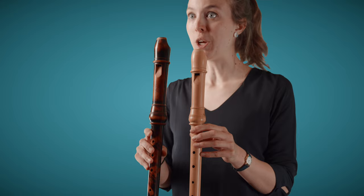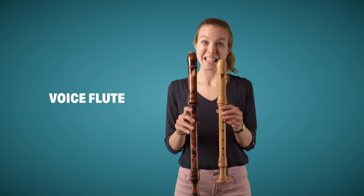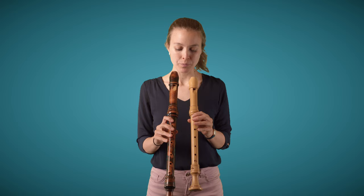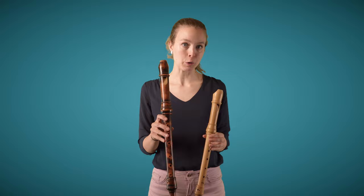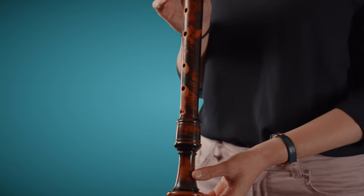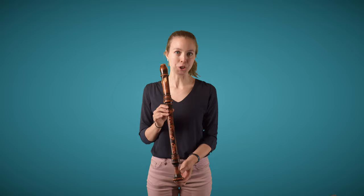Apart from those smaller sizes of recorder, there are of course also bigger ones. This instrument I'm holding here now is a voice flute. It's in D, so the same lowest note as on the transverse flute — the baroque flute. It was developed in France, again for the orchestra of Lully, and it was probably developed to have an instrument that would match the voice in vocal music even better than the treble recorder. It has the same lowest note as the flute, which means we can play flute repertoire on the recorder, keeping it in the original key.